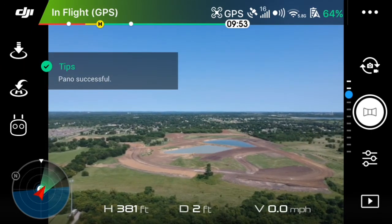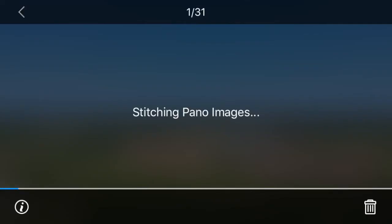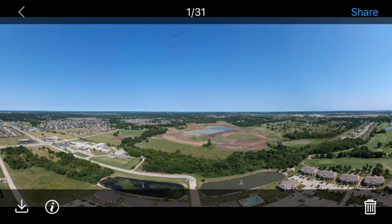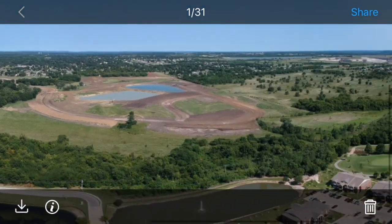The pano was successful. We'll go to playback and it'll stitch the pano. Here is the final product of the 180 degree pano — you can see it turned out pretty well zooming in here.